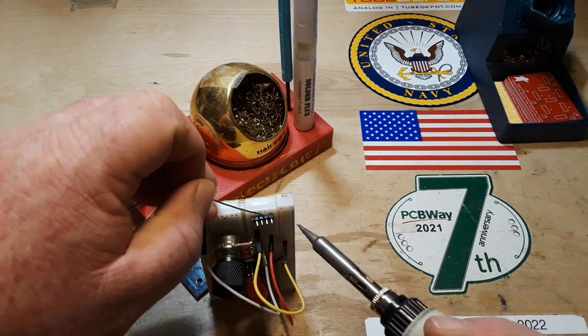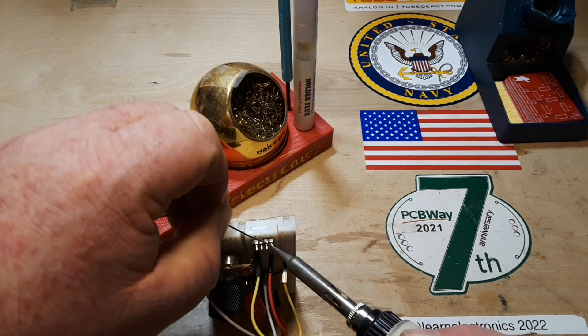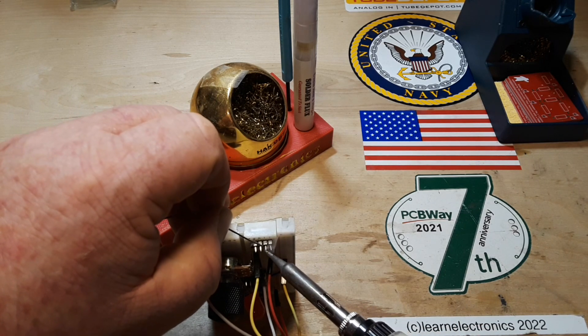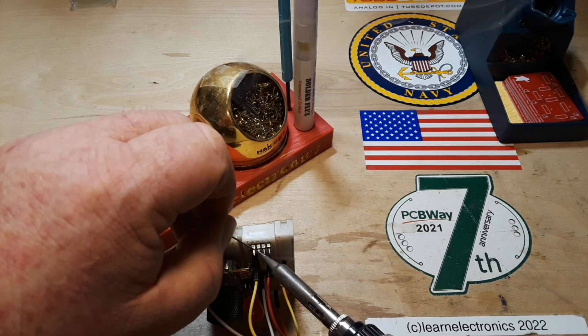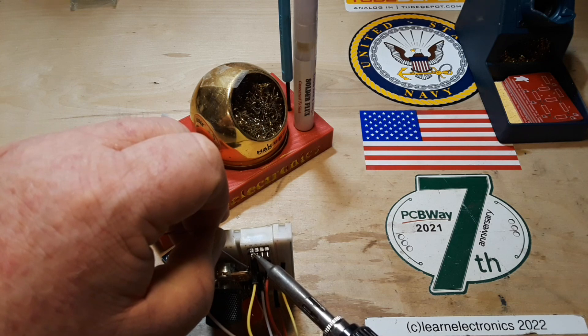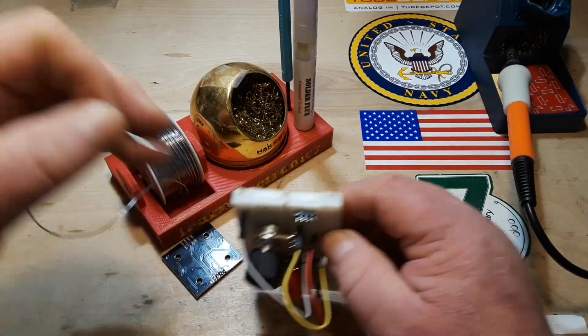Okay, let's try one last time before we scrap this and go to a different idea. That's working good. We just need to get some solder on there — doesn't even have to be a lot, we just need it to flow like so.